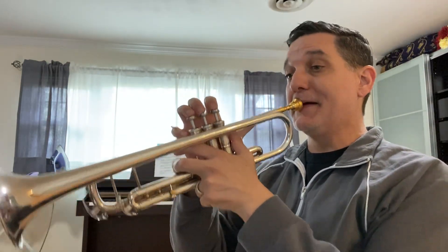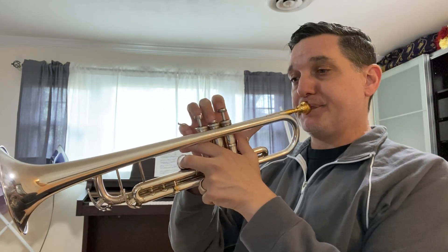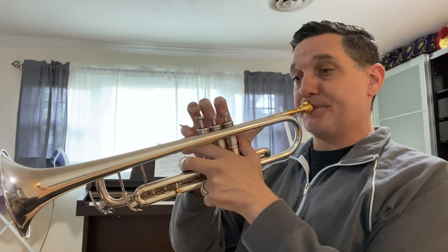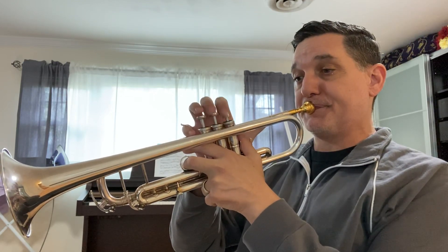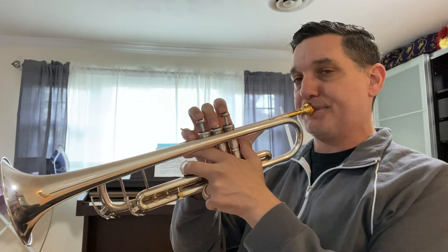So, hard to sing, hopefully a little easier to play. And now I do jazz articulation simply by tonguing lightly on the upbeats, trying to keep everything very connected, and shifting the metronome feel to two and four.